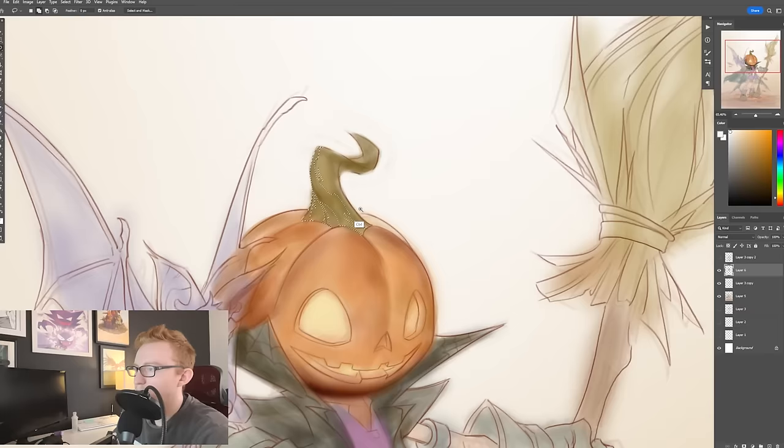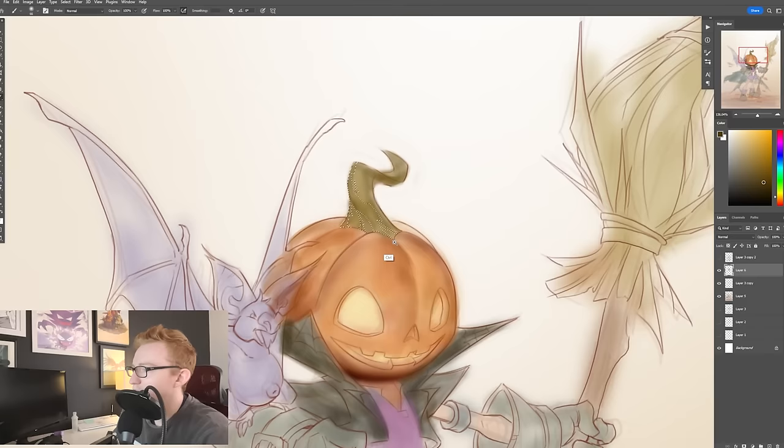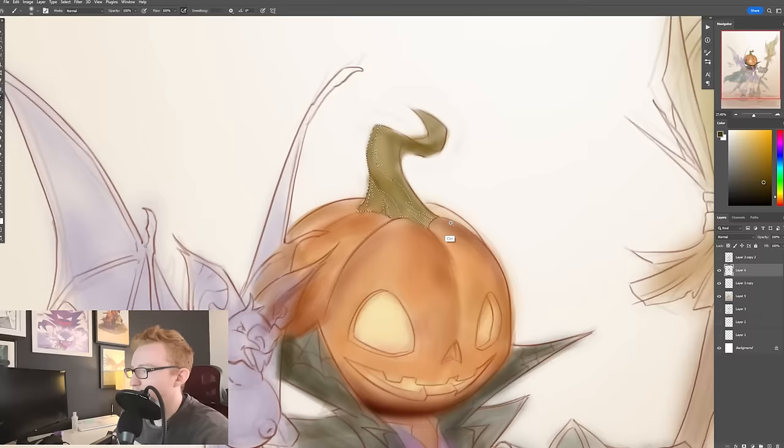Maybe as it starts to go down here and then maybe right about here. Now what I'm thinking is how this form is rounding and what part of the light it's going to be. We have this sort of soft diffused light shining sort of directly on this character at the moment.